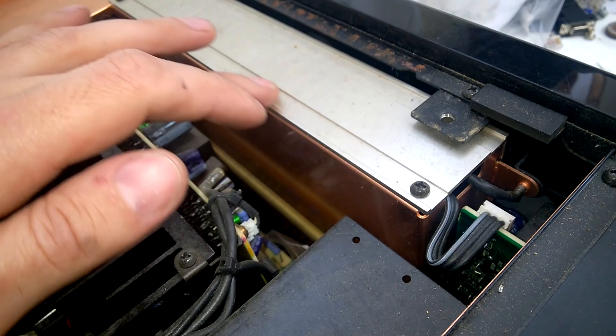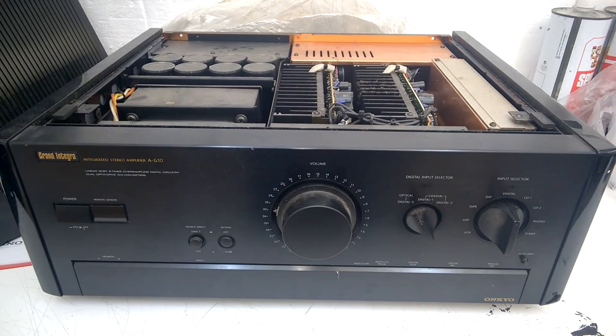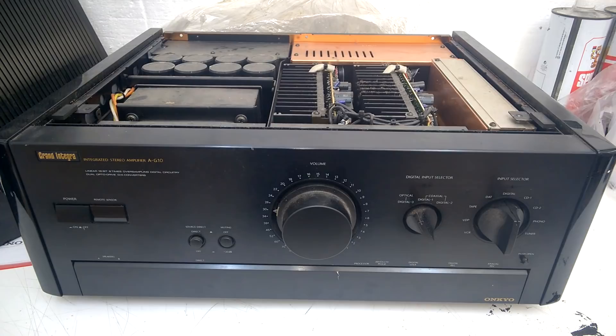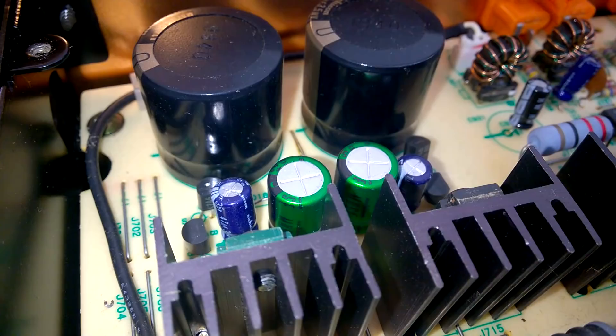Here I guess is the phonoboard. This is one crazy amp, I'm loving it! What's underneath here? A little power supply. Beautiful! High quality Muse caps — the green ones. Excellent! And some digital stuff.